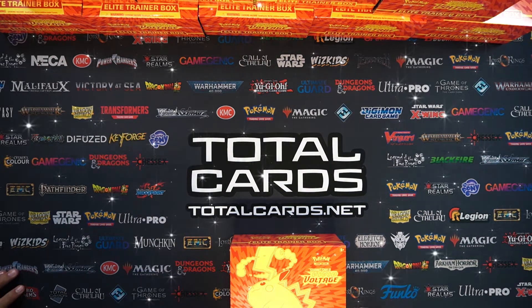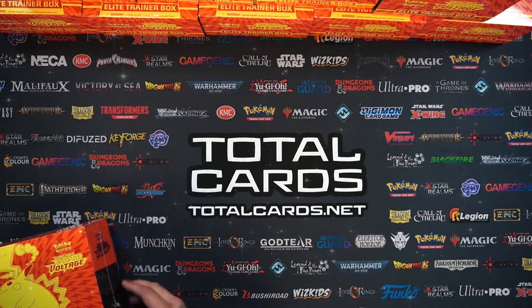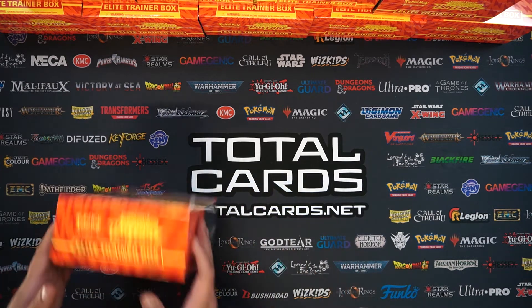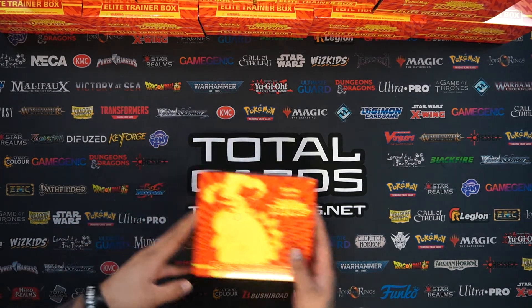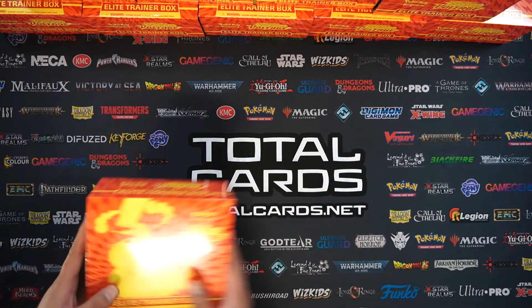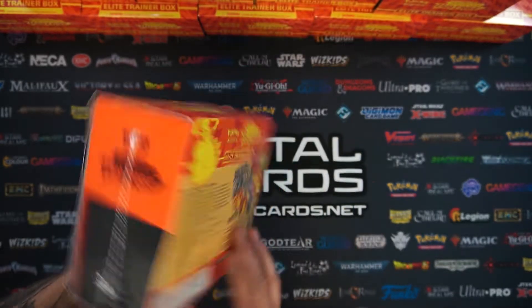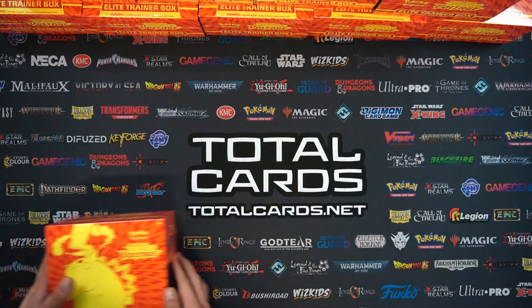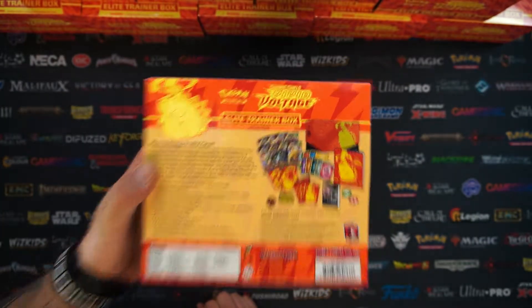Hello guys and girls, welcome back to another video brought to you by TotalCards.net. We have the Vivid Voltage Elite Trainer Box to open in this video - a full case of 10 boxes in total. I'm going to break them all open and go through all the packs like we normally do. Thanks for coming back, we have an exciting video ahead. Me and Cameron are going to go through all 10 boxes and all the boosters.